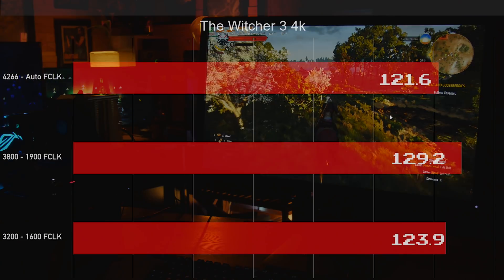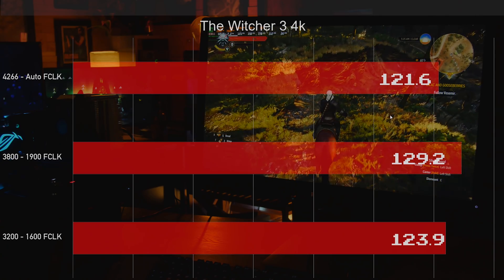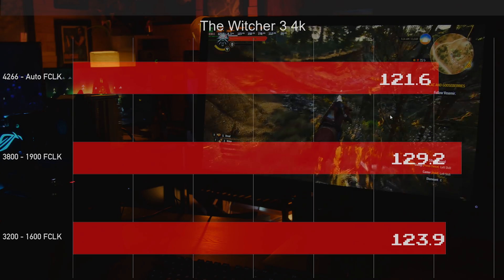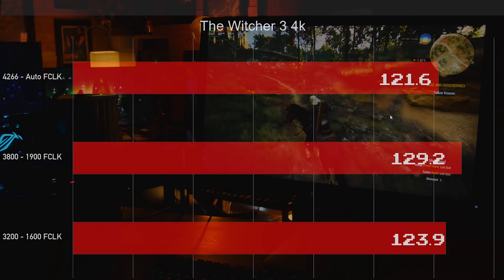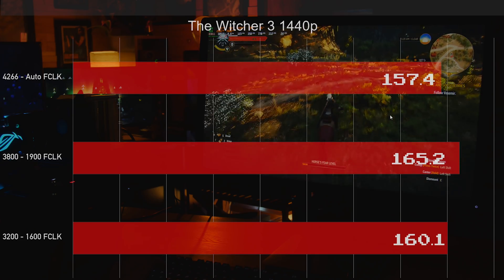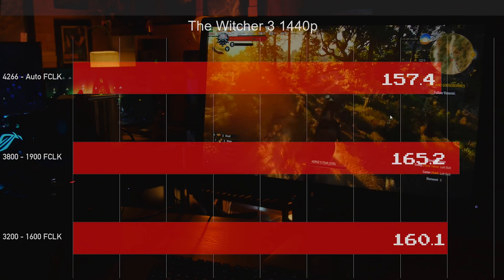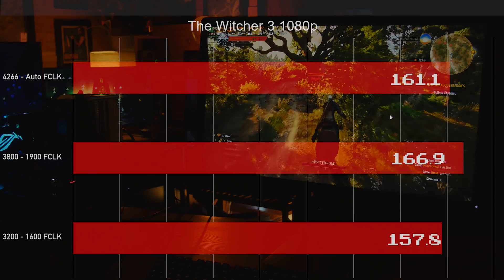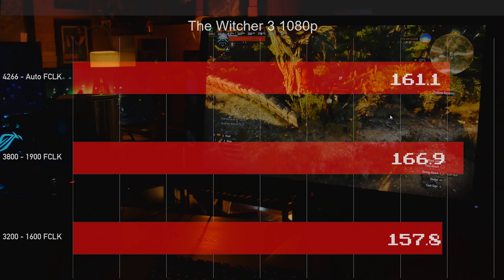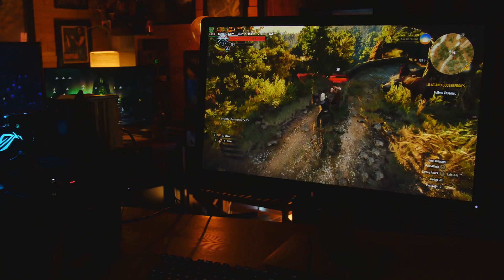The Witcher 3 — since it came out they've optimized it a lot. It didn't used to take advantage of many cores, but now it does. Same story at 4K. At 1440p we're getting almost an extra 10 FPS with the Infinity Fabric locked versus just 4266. At 1080p, interestingly, 4266 actually beats the 3200 for a change. So it's really a good idea to lock your Infinity Fabric.